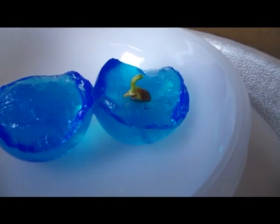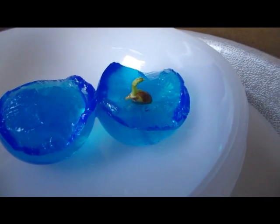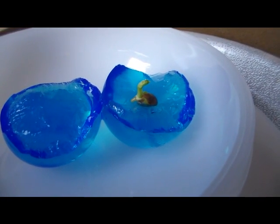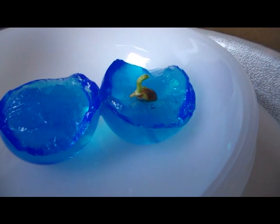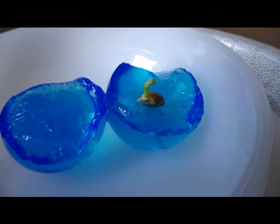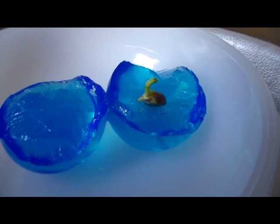How I put the seed in the polymer is I just gently poke a hole through the polymer with a straw — regular sized straws — and gently get some of the polymer material out, a chunk of it. That way there was air circulating inside the polymer.